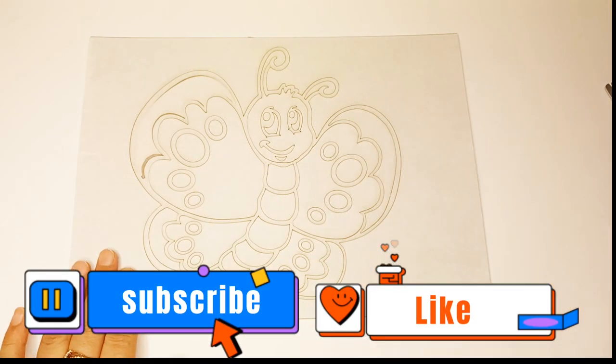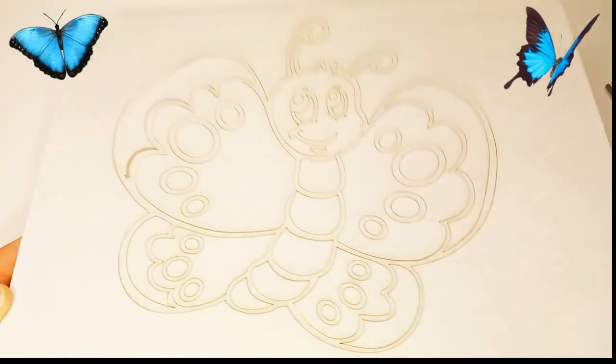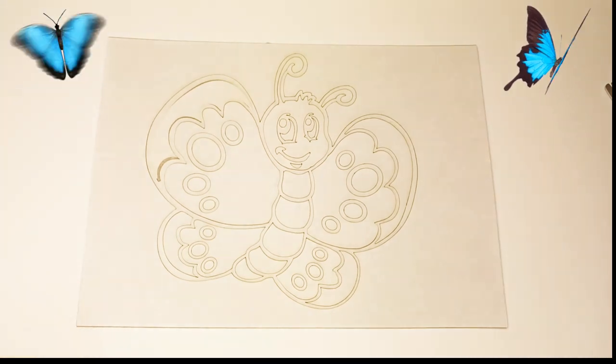Hello, my subscribers. Today we will learn how to paint a butterfly with sand.